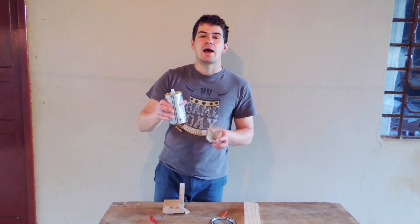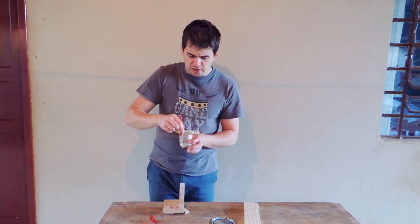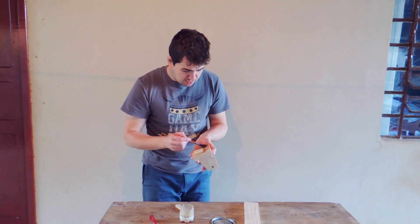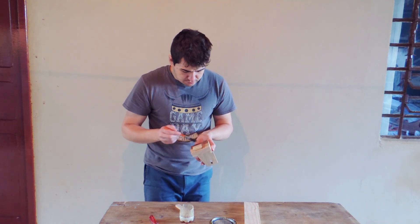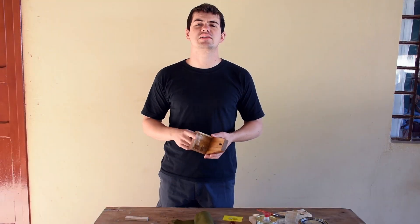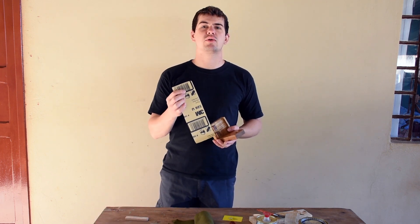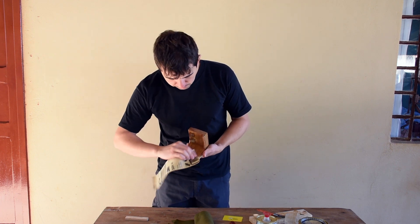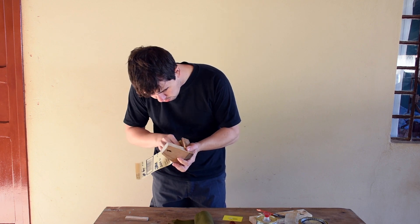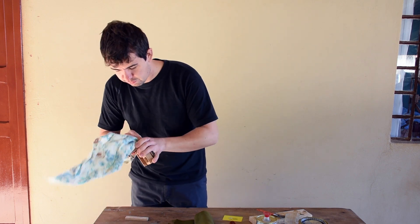Now for the finish, I'm going to use around 30% solvent — just mix well and apply it. Now that the first layer of burnish has dried, I'm going to sand it with a 320 grit. Now I'm going to clean it.